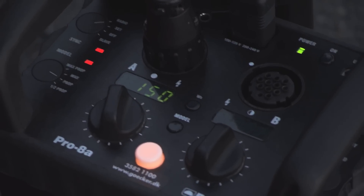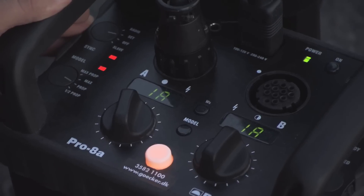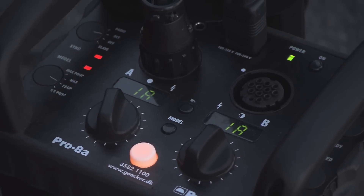I just need to make sure that the channels are the same. On the camera I set the Profoto to channel one, so I just need to make sure that it is on channel one here as well — and it is.